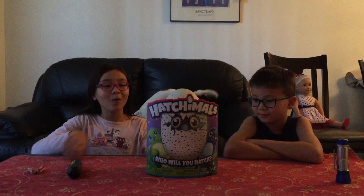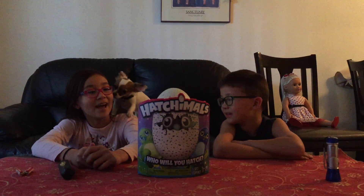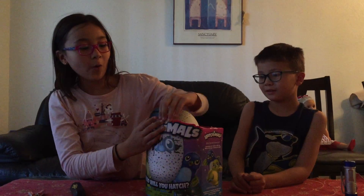Hi guys, this is me and Noah here, and today we're going to open a Hatchimals. Hatchimals. Yeah. So, I should say Hatchimals. Yeah. So let's open this.